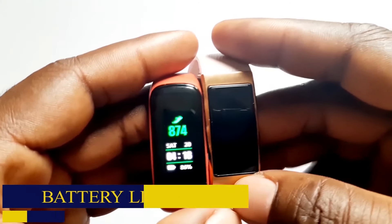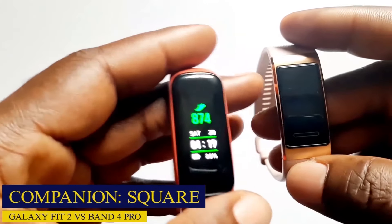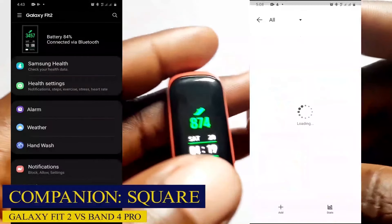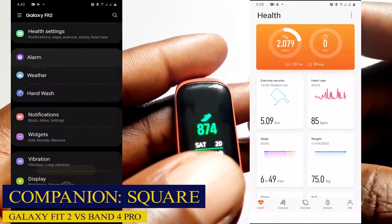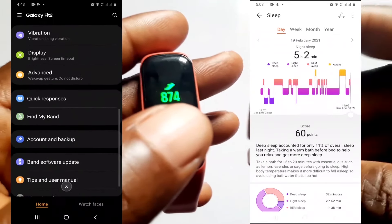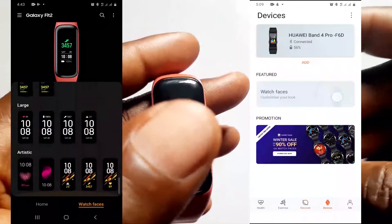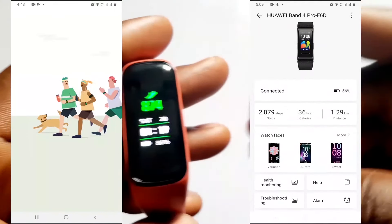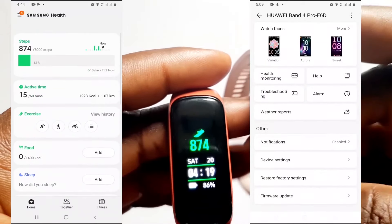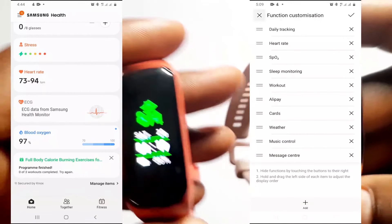For the companion apps: the Samsung Galaxy Wearable app lets you manage the Galaxy Fit 2's functions, and you use the Samsung Health app to view metrics like sleep, heart rate, and outdoor activity tracking. The Huawei Band 4 Pro uses the Huawei Health app to manage notifications and view tracked metrics. Overall, each app has a very neat user interface that makes it easy to find what matters most to you.